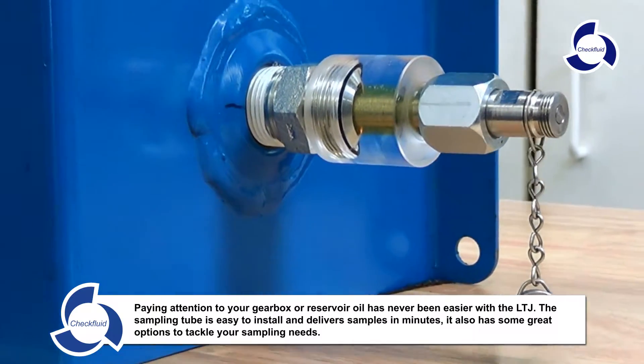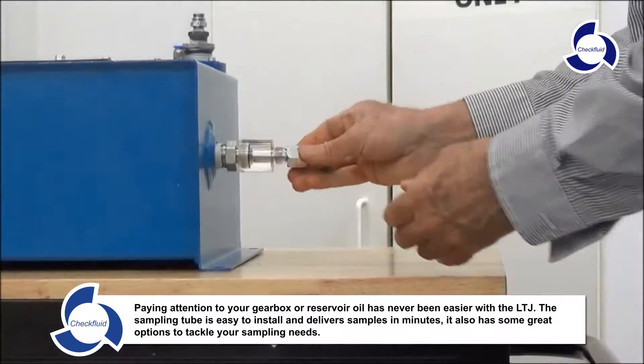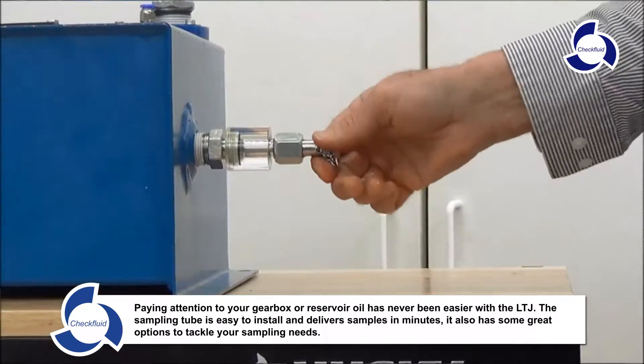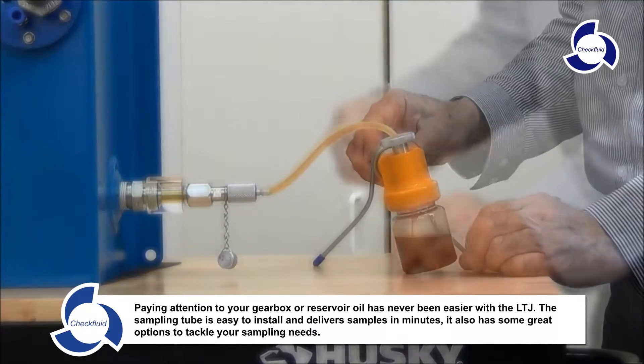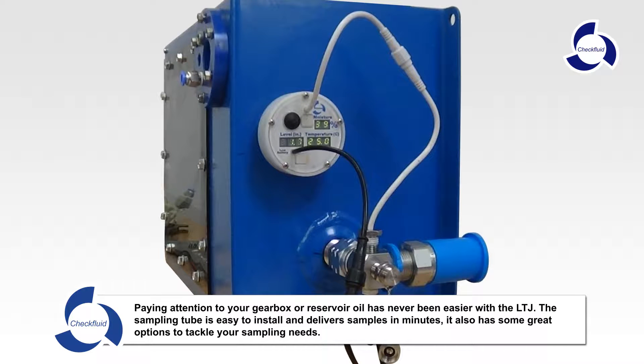Paying attention to your gearbox or reservoir oil has never been easier with the LTJ. The sampling tube is easy to install and delivers samples in minutes. It also has some great options to tackle your sampling needs.